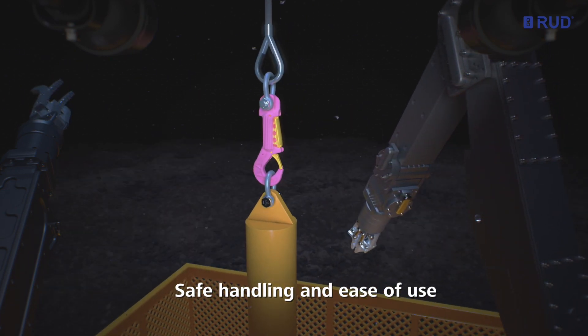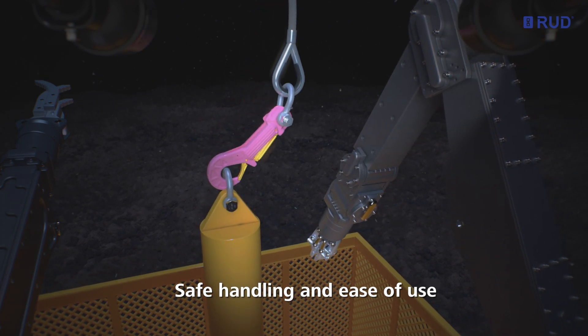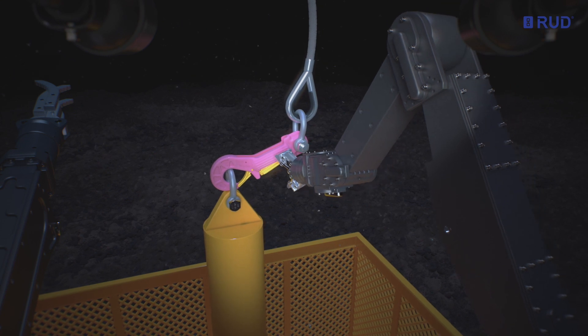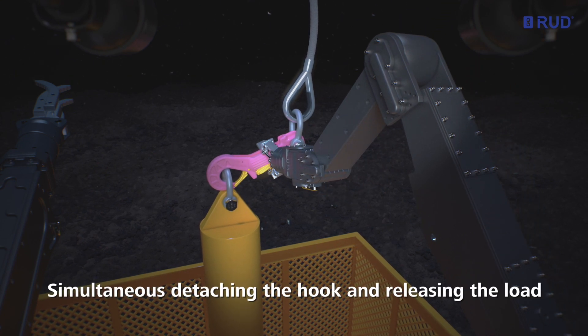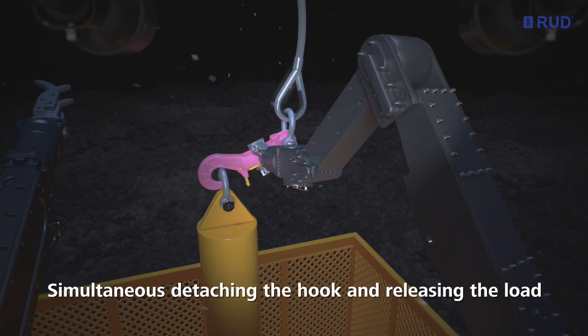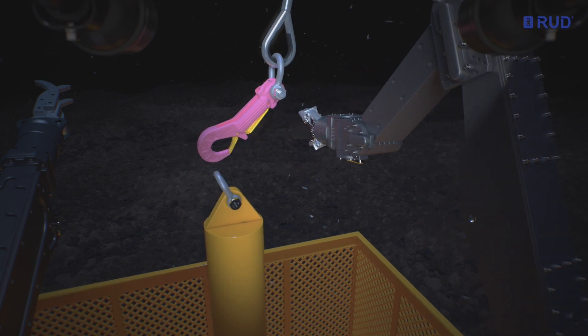Robustly engineered to ensure safe handling and ease of use. When the trigger is pressed, the safety latch opens simultaneously. The hook can be detached easily and the load released. Once the trigger is released, the safety latch closes and locks immediately and automatically.